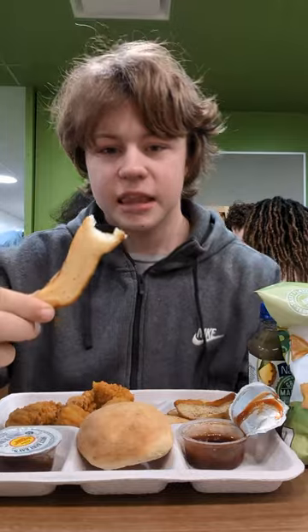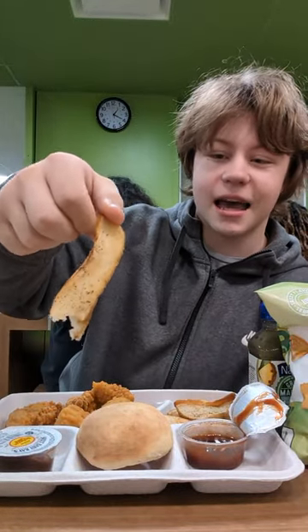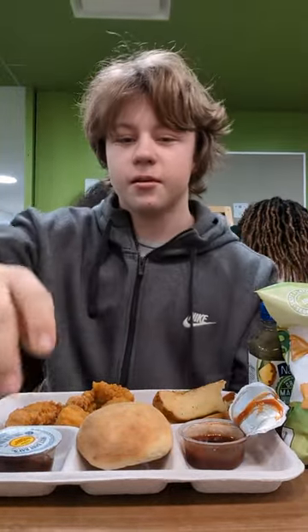Look at this disgusting stuff. They removed all the seasoning. This is all the seasoning they have now — you can barely see that. That's nothing. Horrible. They used to be all orange and coated. Beautiful.